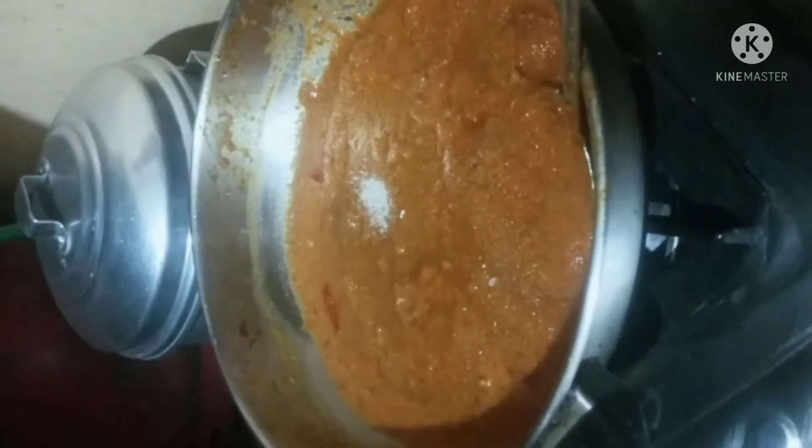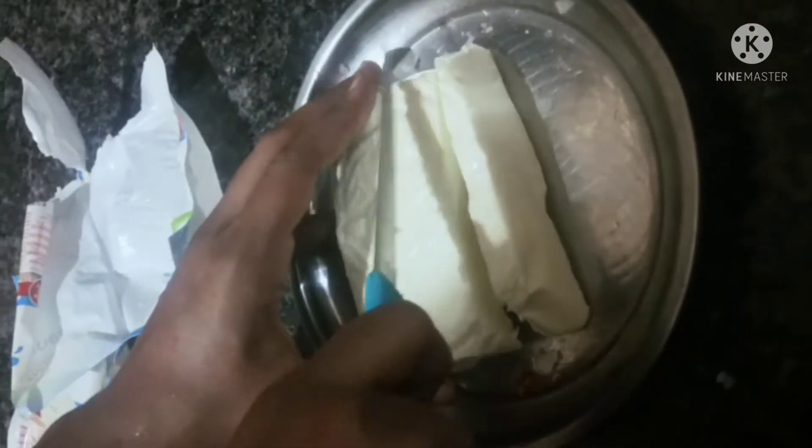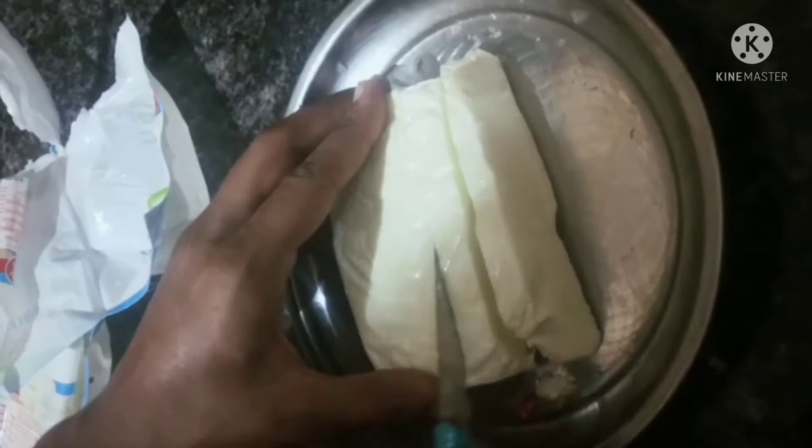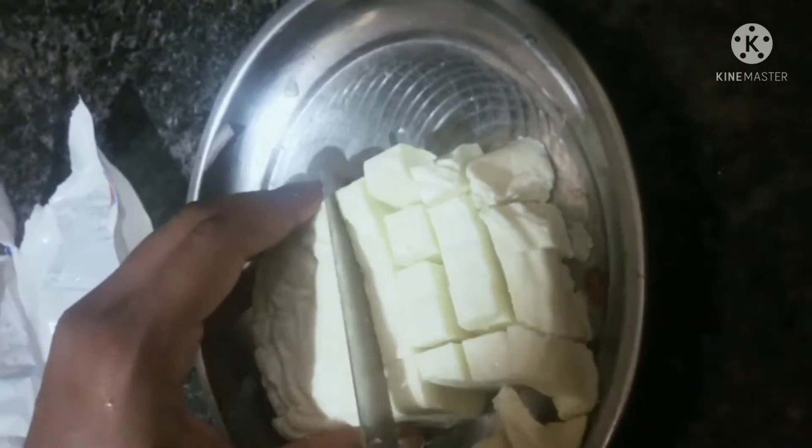I will give you 200 grams of paneer. This is the medium size, which is better for the paneer butter masala.